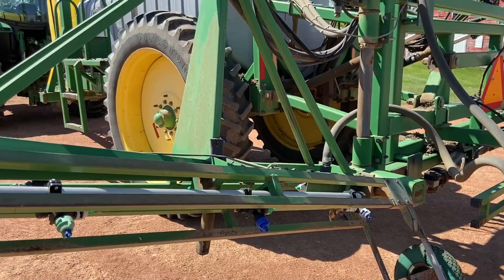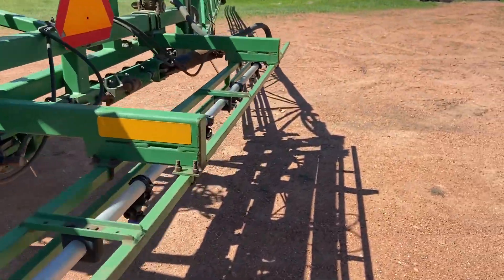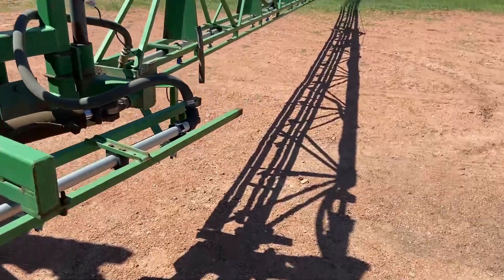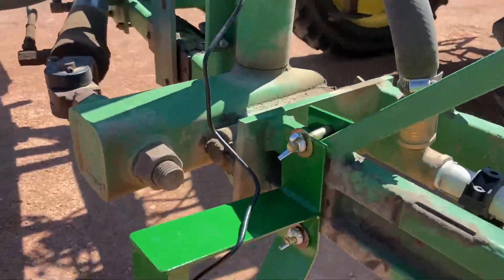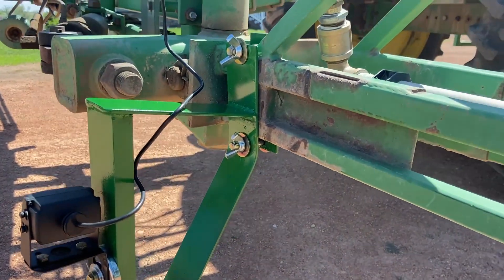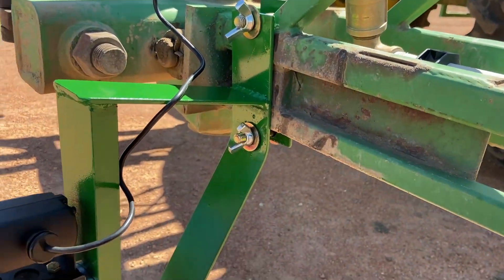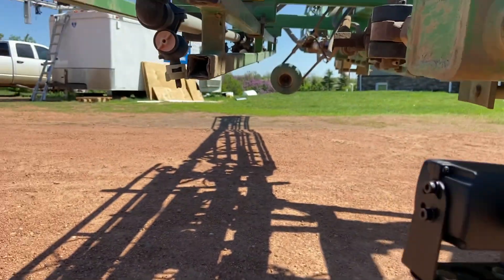Let's go out and take a look at that. So here's the sprayer I use — it's the Summers Ultimate. I built myself this mount here, painted it, and I can detach it with these wing nuts real fast. The camera's magnetic, looking right at the nozzles.